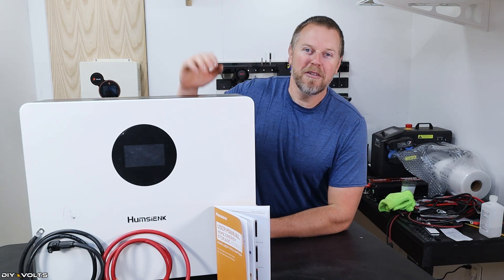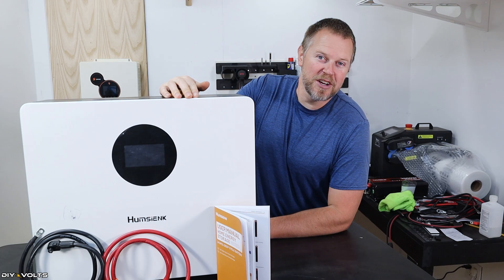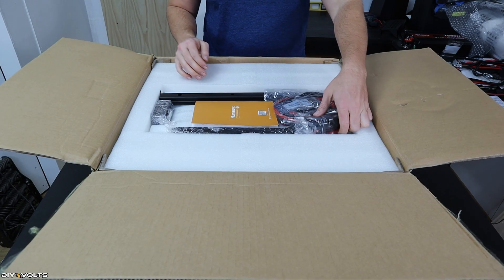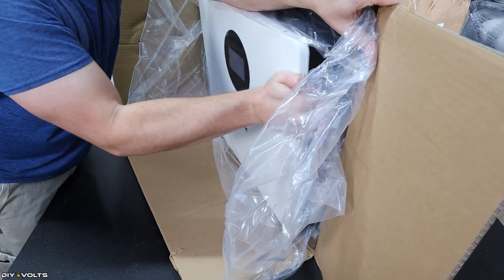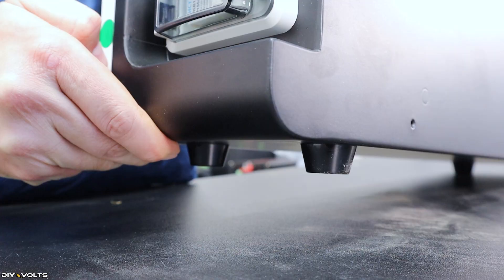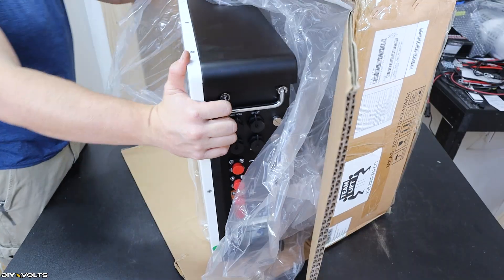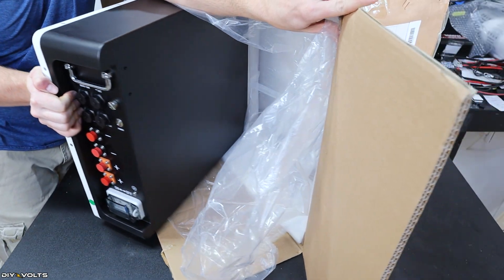Humsahink did send over this battery for me to test out, so we're going to unbox it, put it on the wall, do a charge test, a discharge test, and see how well it performs. This battery came in a big box. It's heavy, so what I did was flip it up on its side and then walk it out onto its rubber legs. I've actually not seen a wall mount battery with rubber legs before — great idea.